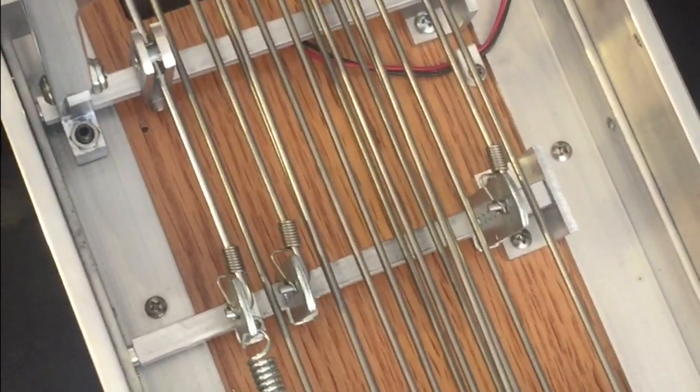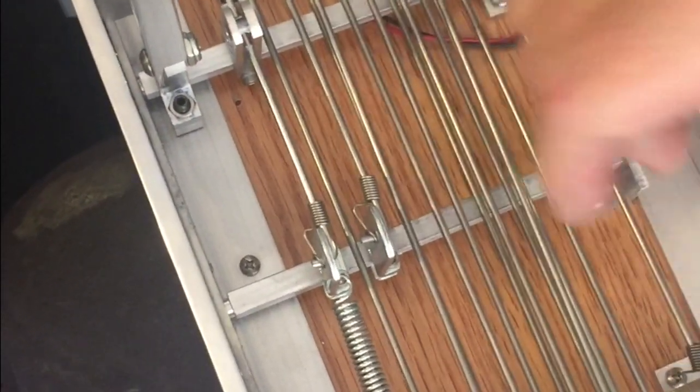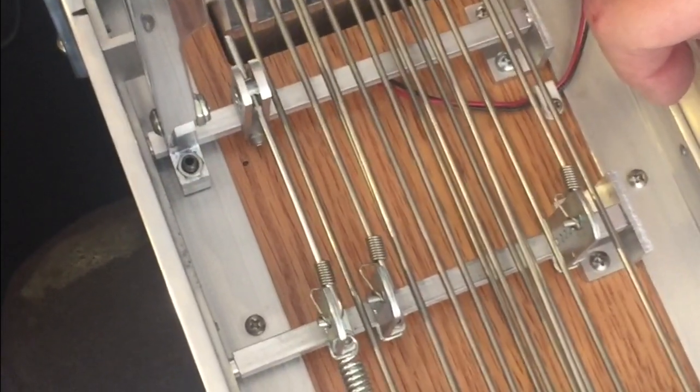Increase pressure if the pedal is not returning to its stop, which allows it to come back to open tuning and return to its proper place here.